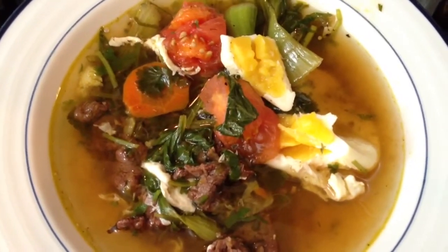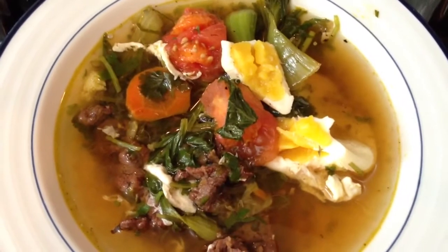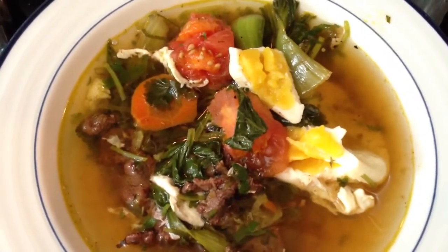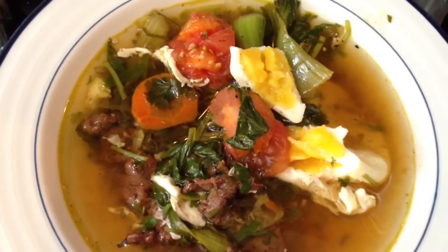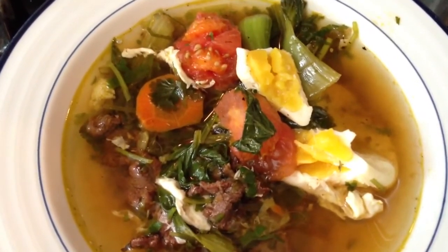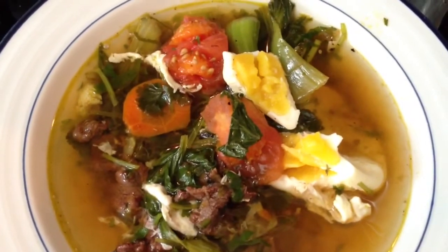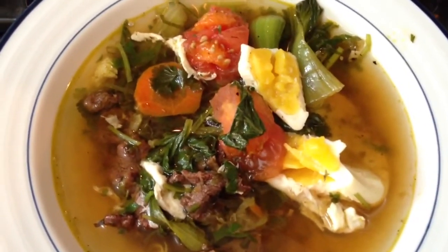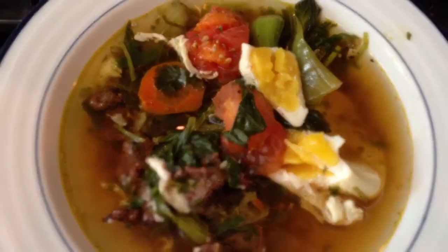Enjoy the leftover food — not the thrown away food, but rescued by your soup. Let's say it's rescued food. Okay, bye bye, friends. Thank you.